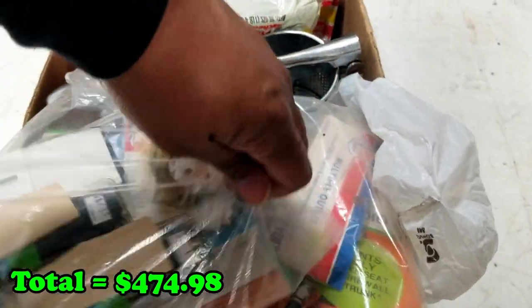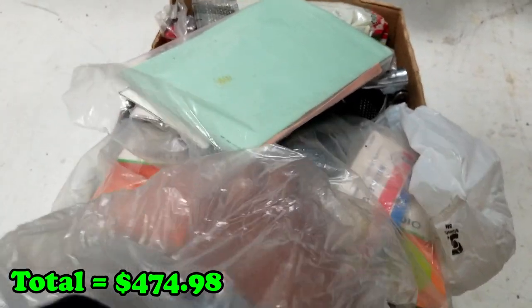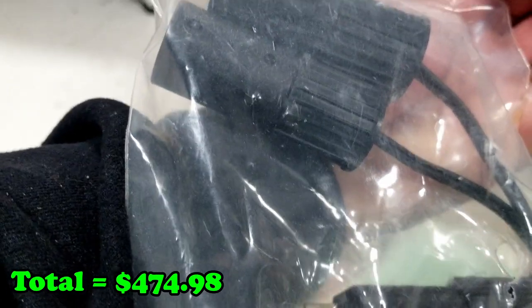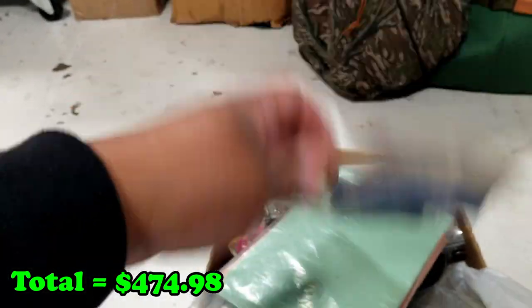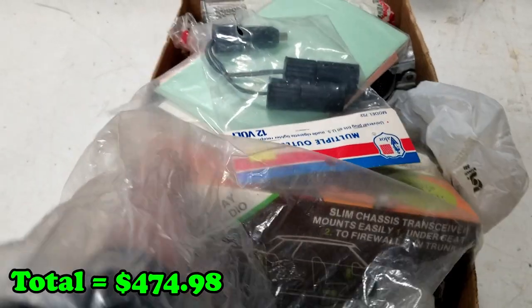Here are all the directions and the manuals. What is this? This is a multiple outlet adapter — you put it into your cigarette lighter outlet and now you can make it two outlets.